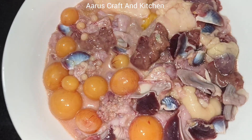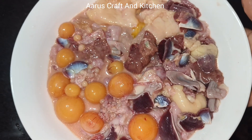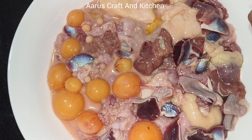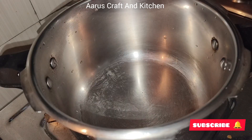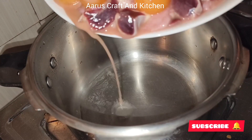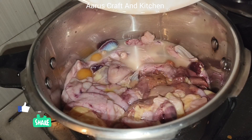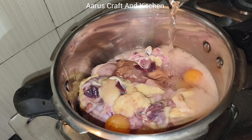I am going to add some parts to this video. This is a lot of different parts.